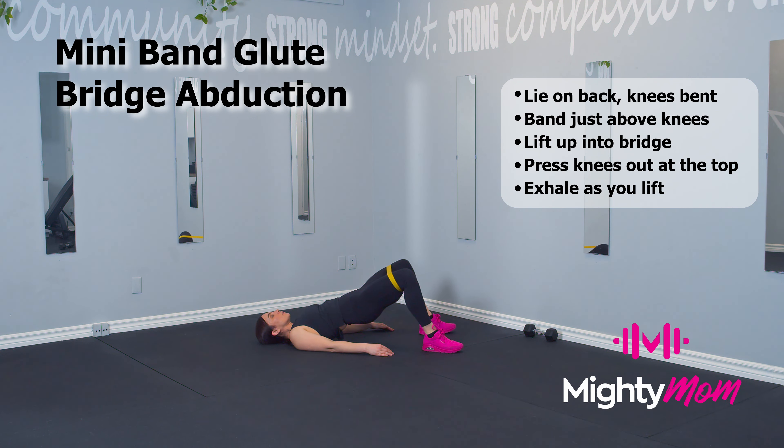Always keep tension on the band. Breathe by exhaling as you lift and inhaling on the way down, tucking the tailbone under.